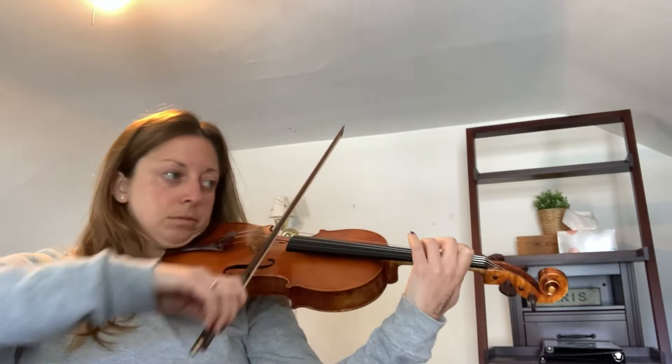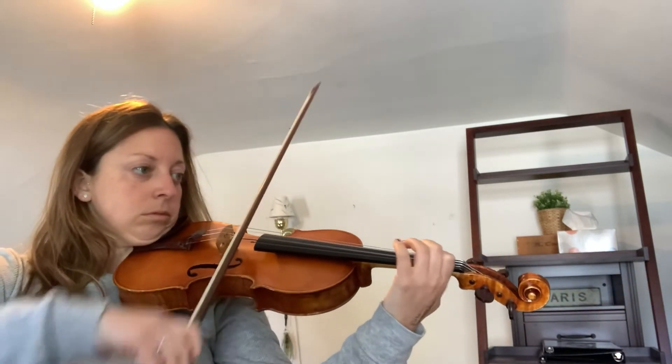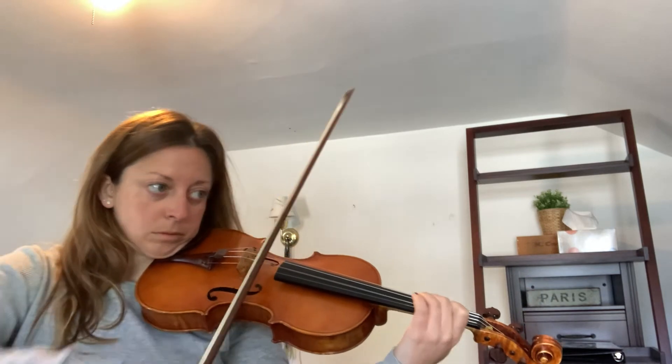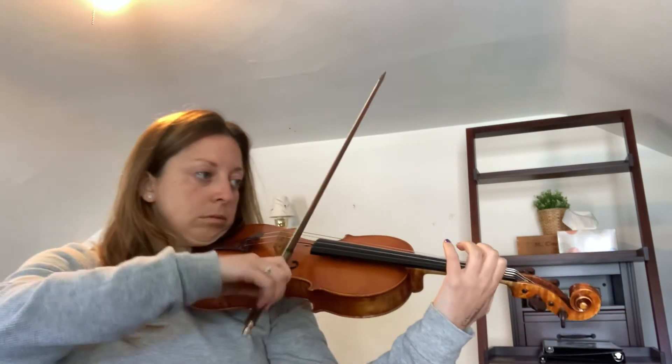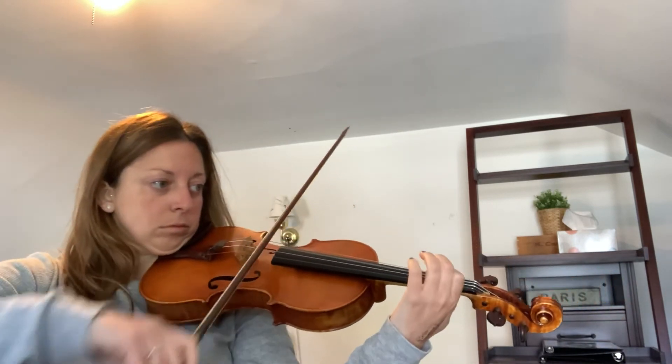And then a little bit faster — smaller bows right in the middle. One, two, three, four. And then a little bit faster.